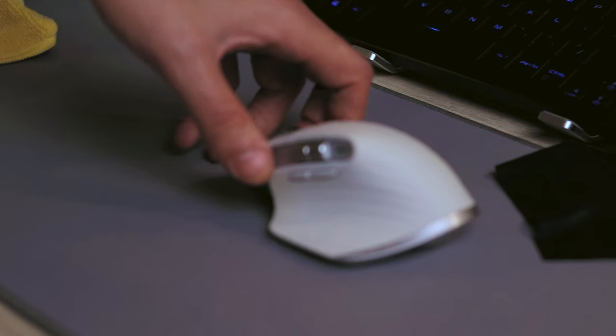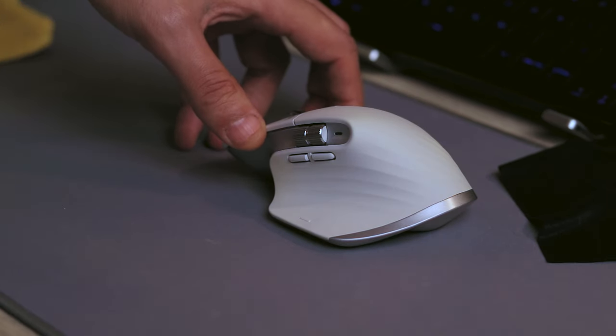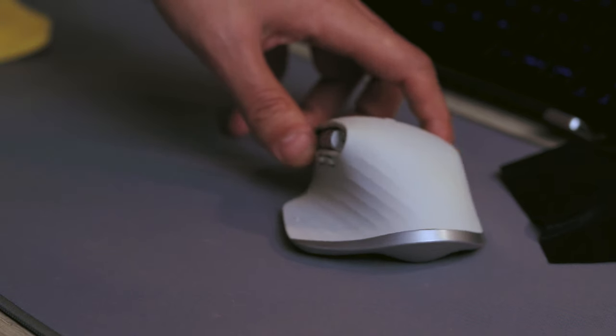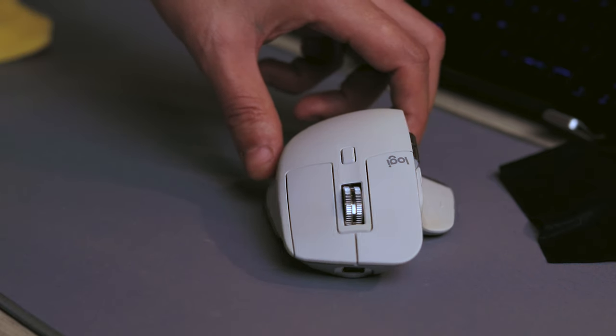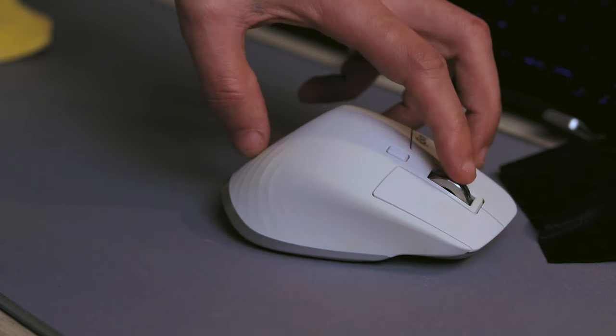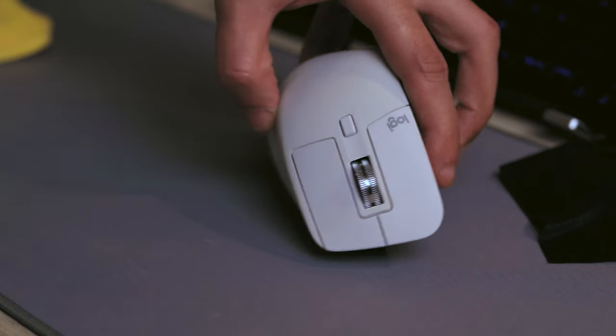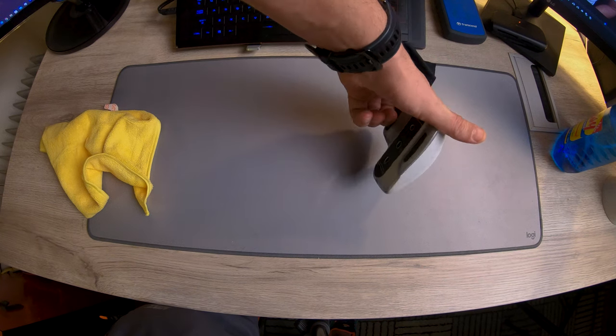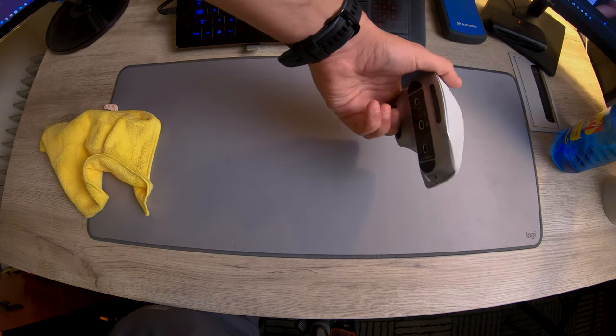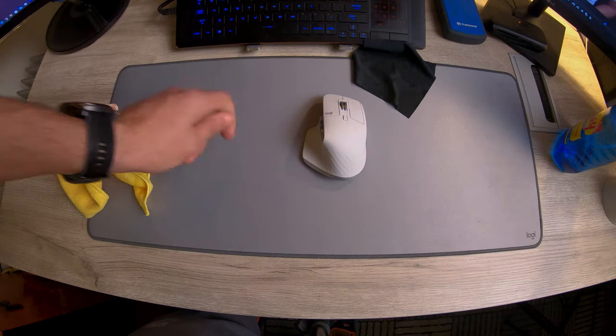You can see if it focuses. Okay so now that the mouse is clean it's technically like new, so hopefully you found this useful.